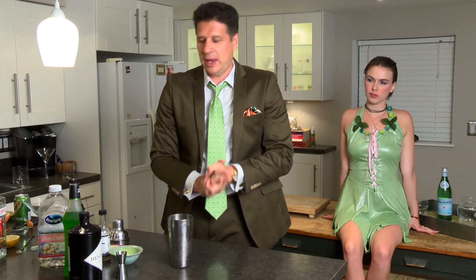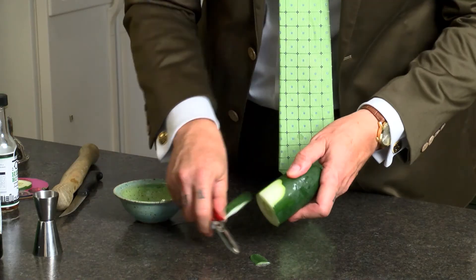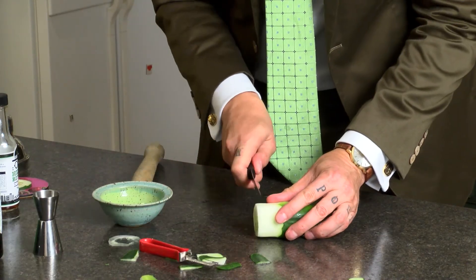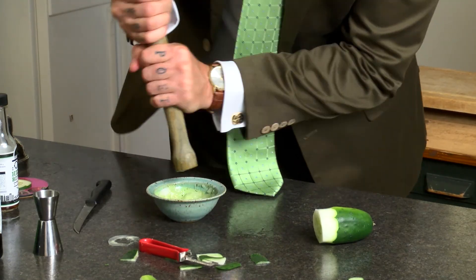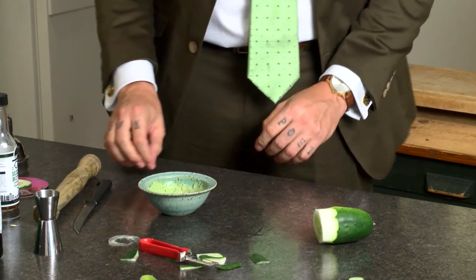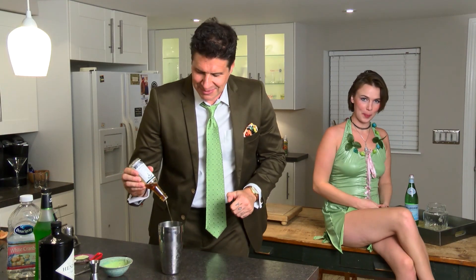Now we're going to use a muddled cucumber. When you muddle something, you need a muddler. Here's the muddled cucumber — three slices. Pour that in. The last ingredient — back to one of the old favorites: Hello Bitters. Citrus Bitters.